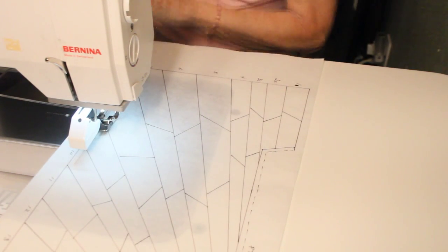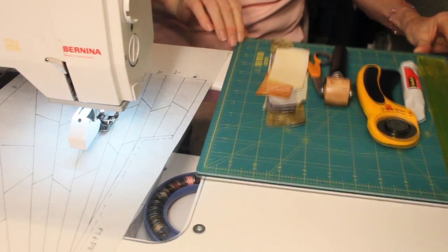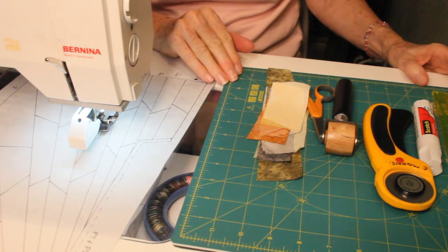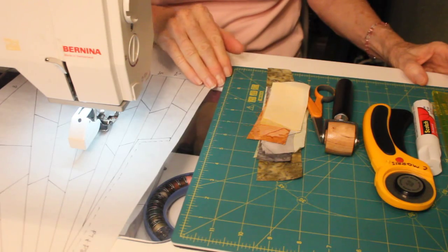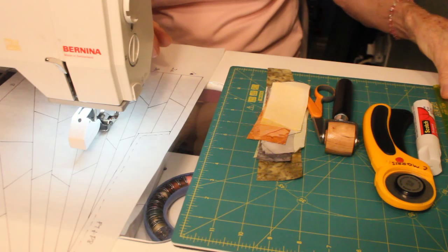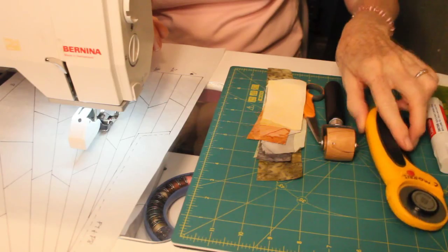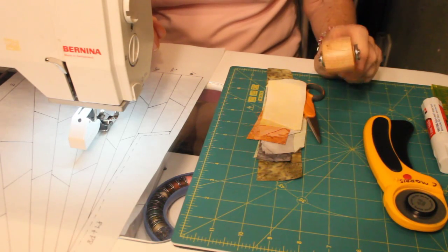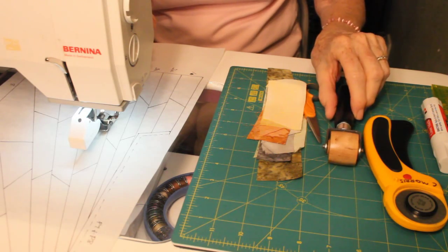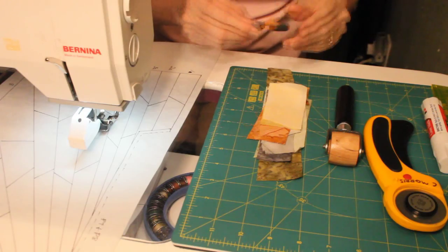Now we'll go to the supplies you need for this section. It's very helpful to have a small rotary cutting pad, or a stationary pad — whichever works best for you. You'll also need a quarter inch ruler, and the 12-inch one is better than the shorter one, a glue stick, your rotary cutter, and either an iron or a roller to press the pieces down once you've sewn them on, and a small pair of scissors.